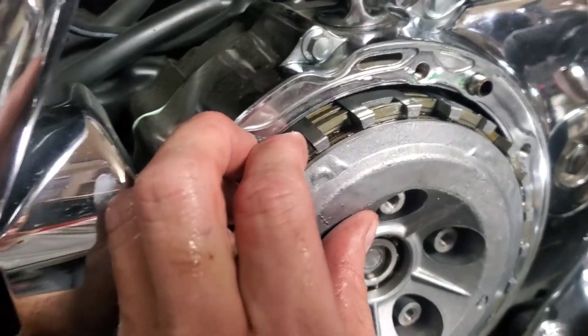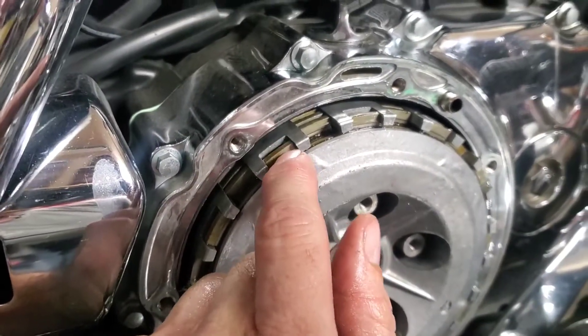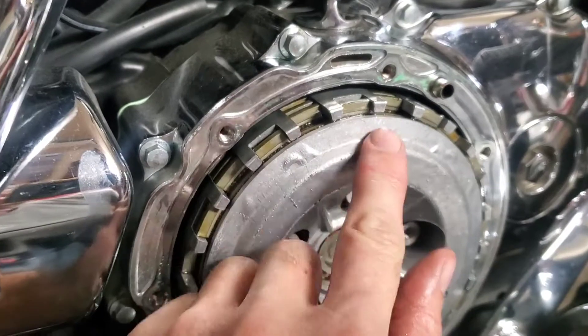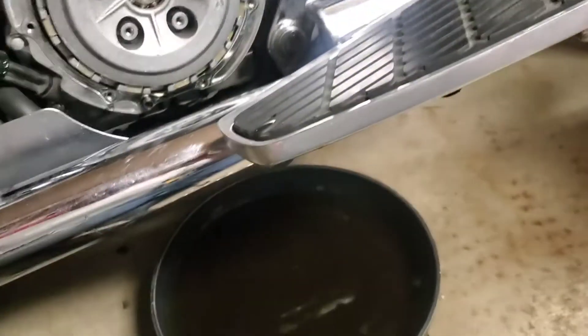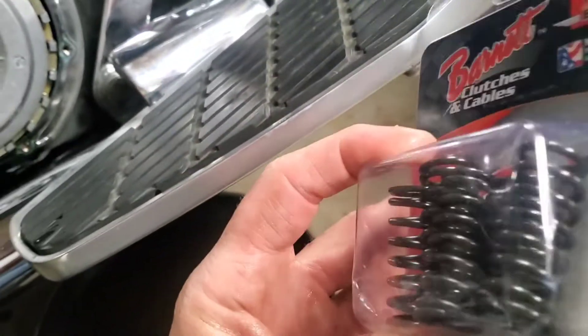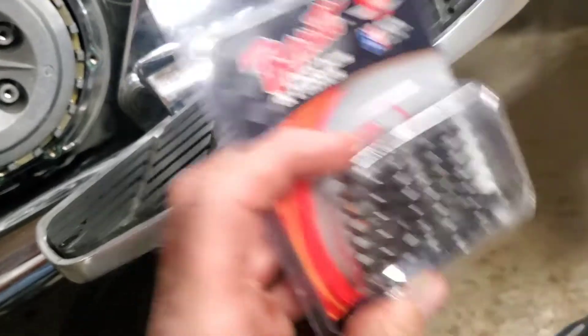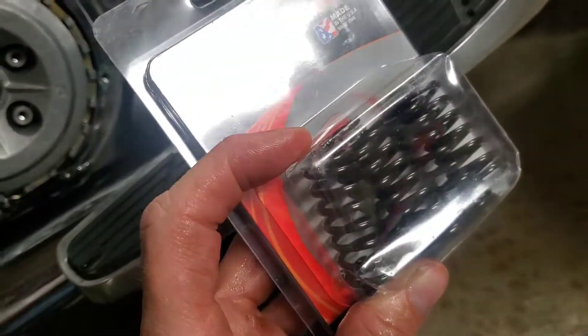Here's the clutch back together. I obviously haven't put the springs or retaining bolts in yet, but remember — the last one goes in a different spot than the other fiber plates. I'm going to get these new Barnett clutch springs in and hopefully that helps. I noticed some discoloration in the very last steel plate.